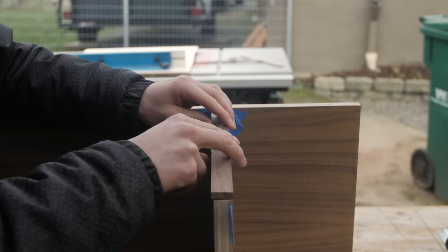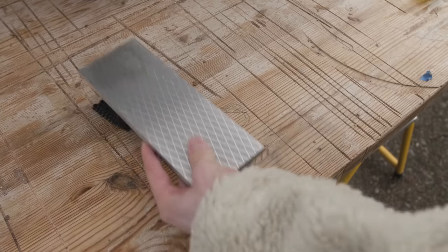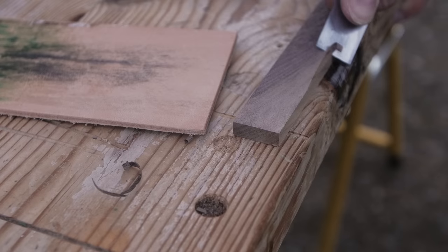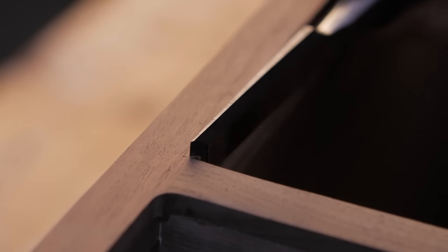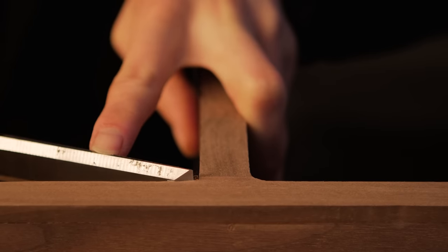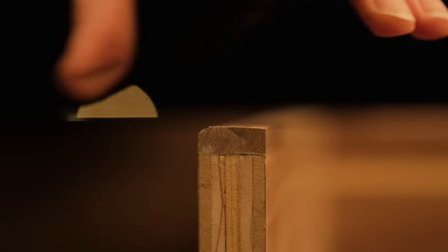It's kind of hard to believe, but up until this point in my life I've never actually sharpened a chisel, mainly because I've never had a proper setup to do so. It did make me feel some imposter syndrome like I wasn't a real woodworker. Luckily the kind folks over at Trend Tool Technology offered to send me their diamond stone sharpening system, so I sharpened a chisel for the first time.